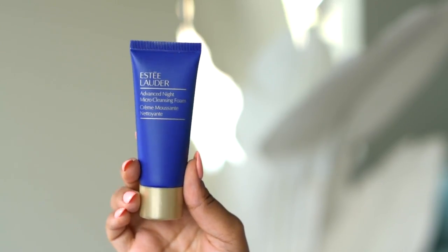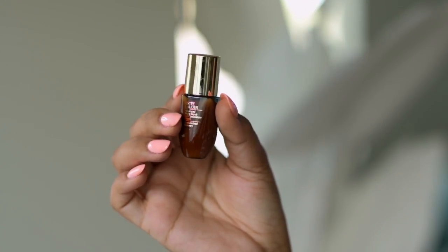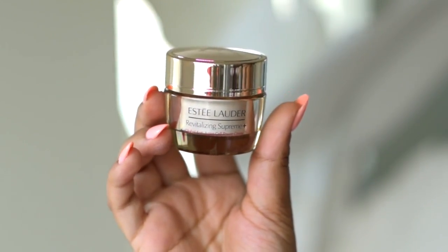At Macy's exclusively, if you buy $35 or more, or the foundation, you'll automatically get these two gifts: the Estee Lauder Advanced Night Micro Cleansing Foam, the Estee Lauder Advanced Night Repair Eye Concentrate, and then you'll get the choice of a moisturizer and a little makeup kit. I chose the Revitalizing Supreme Plus Global Anti-Aging Cell Power Cream, which is a more glowy moisturizer.